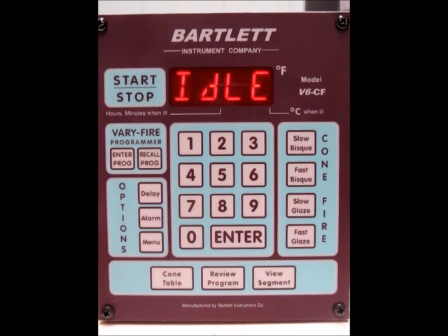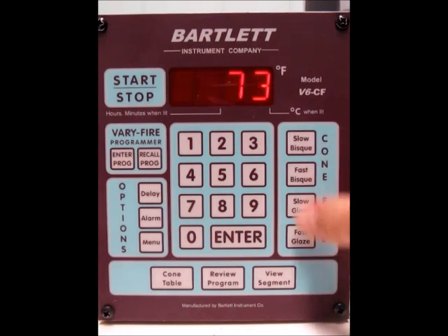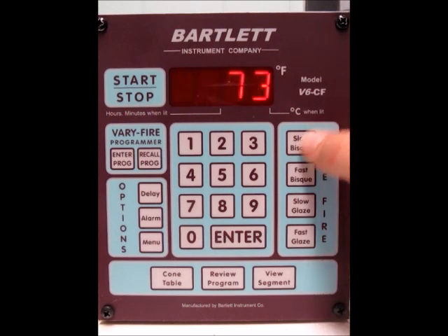Today I'm going to show you how to program a cone fire with the V6CF controller. The first thing we need to do is decide what type of cone fire we want to do. We've got the options for a slow bisque, a fast bisque, a slow glaze, and a fast glaze. I'm going to do a slow bisque this time.